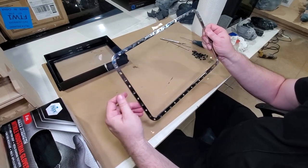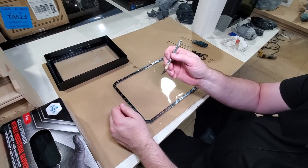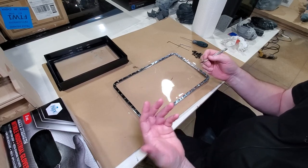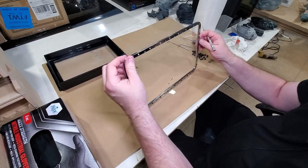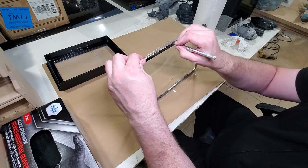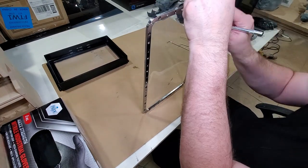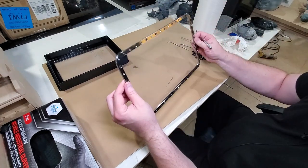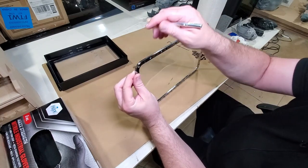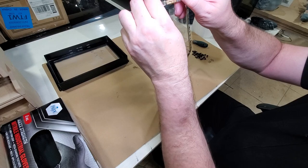The next thing we're going to do is trim the FEP. All I'm going to use is this exacto knife — make sure it's a sharp blade. Some people use scissors or other blades; there are many ways to do this, just don't cut your finger off. I'm just going to go right along the edge and trim around. Any little excess trim I missed I'll go back and get. Just make sure you don't run the razor blade into your brand new FEP and poke a hole in it.